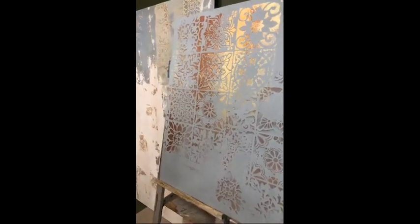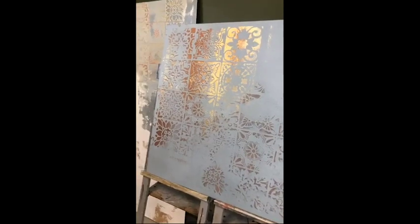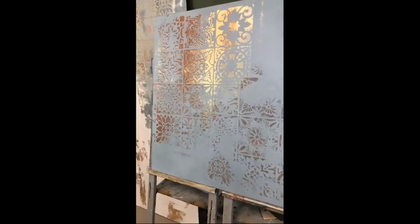You see how nice it looks — actually we could even be done with this. It's really you deciding how far you want to go with adding more products and more colors.